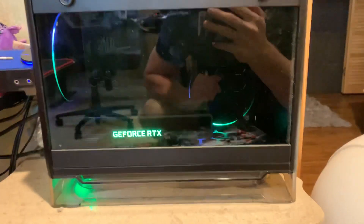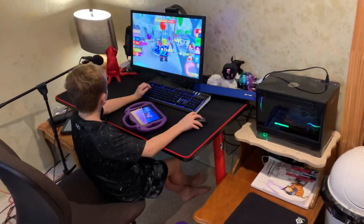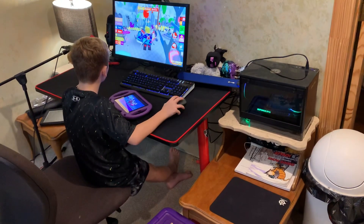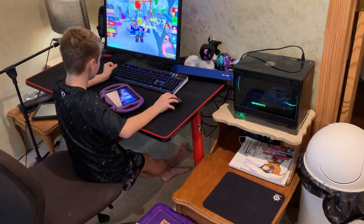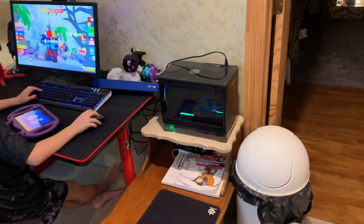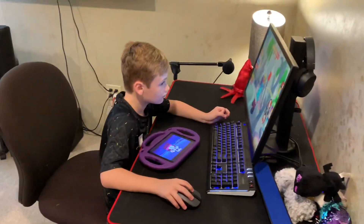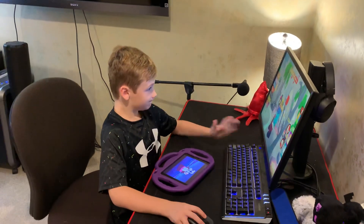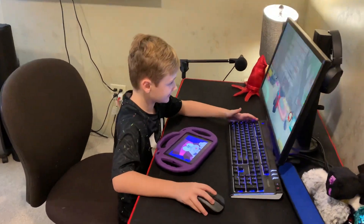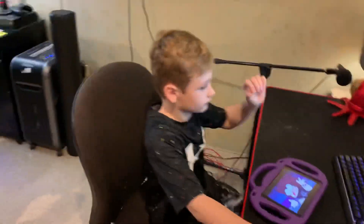I figured you guys wanted to see an update on Corbin's computer and his setup. Corbin, what else? Speaker - we did the speaker. You got any more stuffed animals? There's dog toys on the floor. What else do you want to tell them about your setup? What's your favorite game to play? Roblox. Yeah, Roblox. We've been playing a little bit of Roblox lately. Corbin, you want to say bye? Bye.